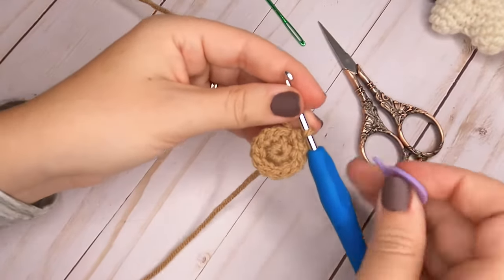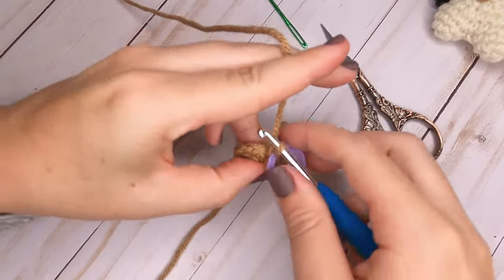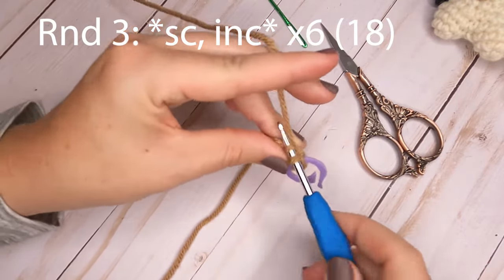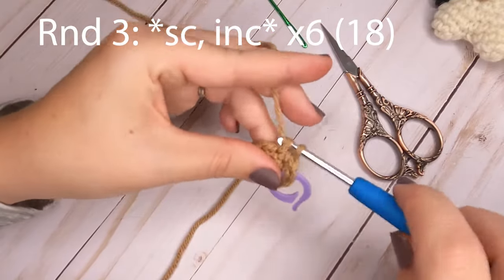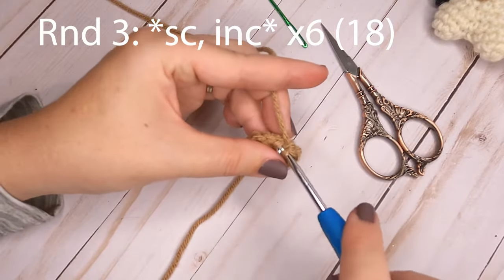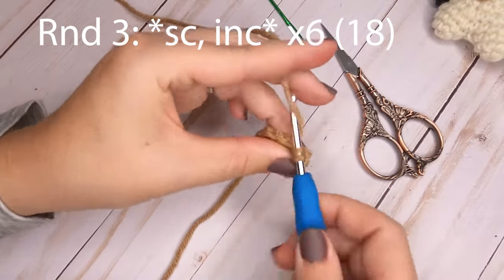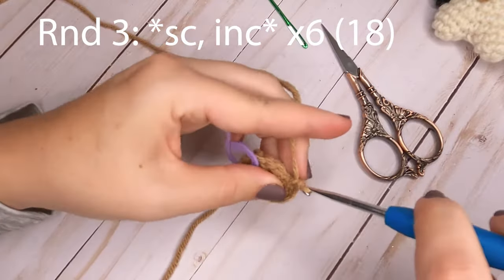Grab your stitch marker and place it in the last stitch of each round. For round three, put one single crochet in the first stitch, then increase in the second stitch — two single crochets. Repeat that pattern all the way around: one single crochet, then increase. After round three you will have a total of 18 single crochets.